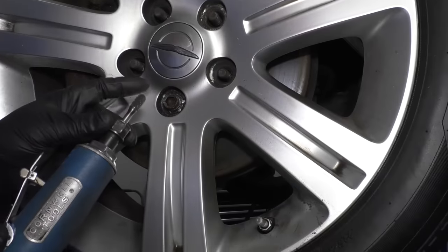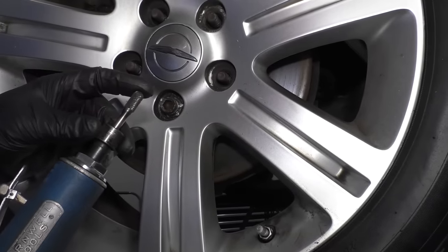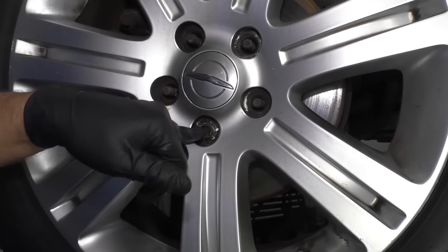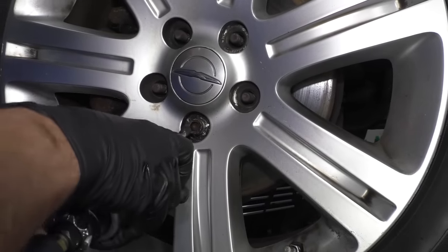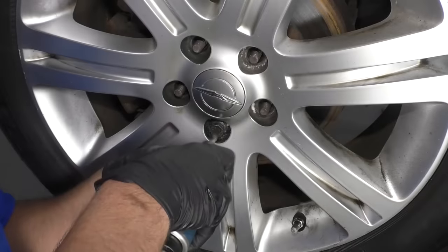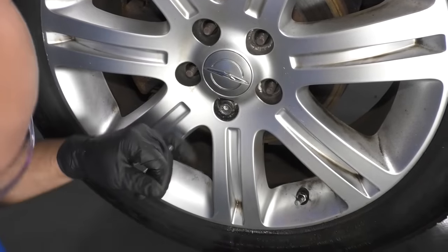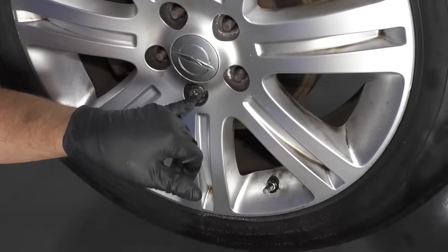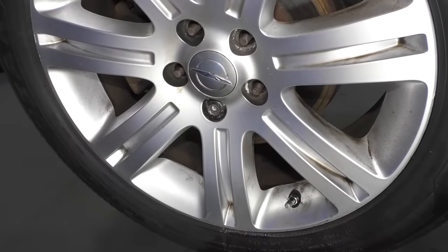We started drilling — started with a small drill bit and worked our way up. I'm going to start out with a burr attachment on a die grinder and try to get a nice center so that I can drill. It looks pretty good. You could also take a center punch and just give it a punch to get a good spot to drill.